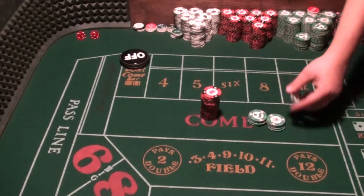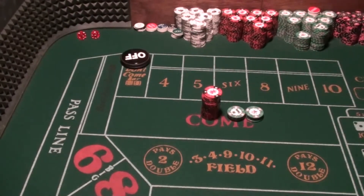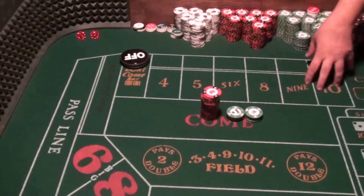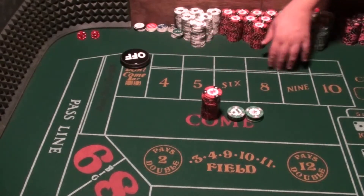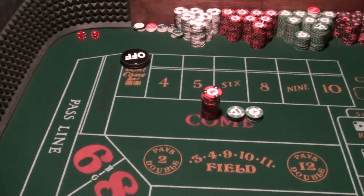All right, on to this. We have $300. This is called No 4, or No 10, with $44 inside regression. This was submitted by my buddy Paul Weaver. We're going to start out with $300. We're going to bypass the come out, then place a $51 No 4 — or you can use the 10, you pick — and put $44 inside, which is $10, $12, $12, and $10 on the inside numbers: 5, 6, 8, and 9.